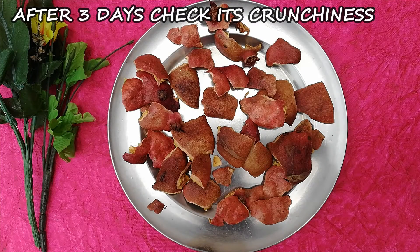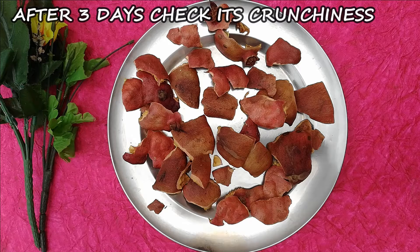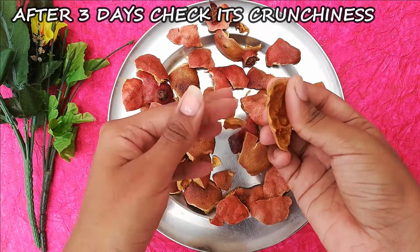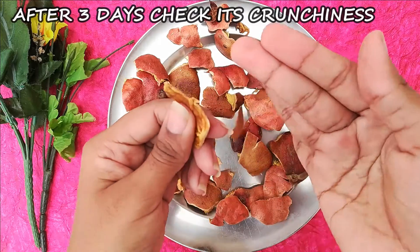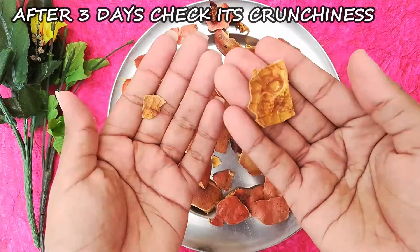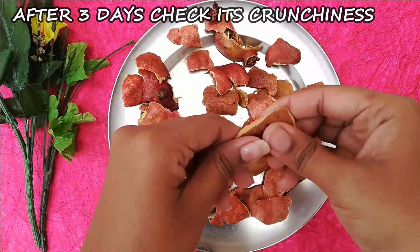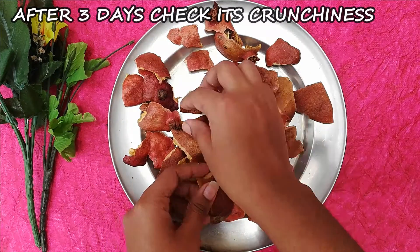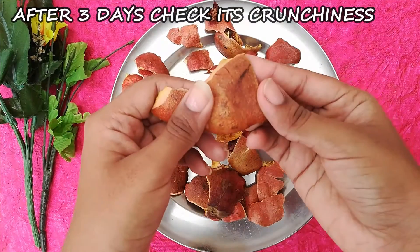You need to leave it out for 3 to 4 days. After that, leave it for 3 more days. Check it out — it will become completely dry so that it turns into Pomegranate Peel Powder.